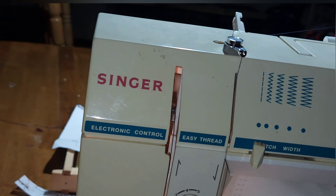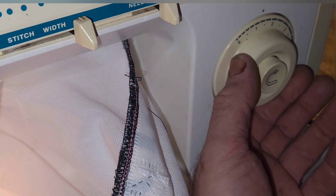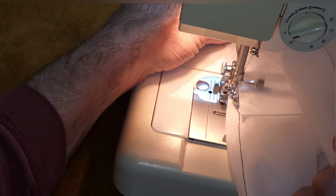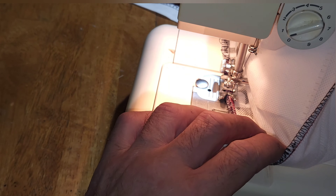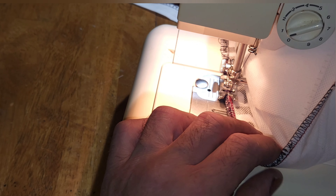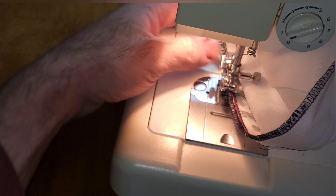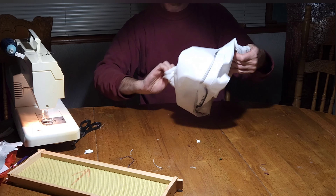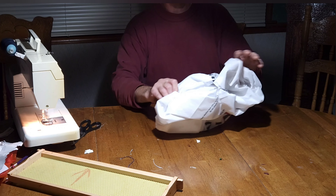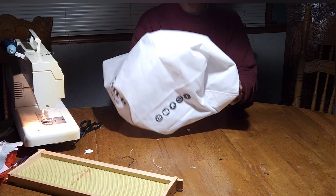Now we're going to set our zigzag stitch again, and we're going to make it a lot narrower so the stitches are closer together. We'll lock that in and go normal stitch forward and backwards. And guess what — I made a mistake. I actually made it so it has to be turned around, so the advertising is going to be on the outside. Oh well.